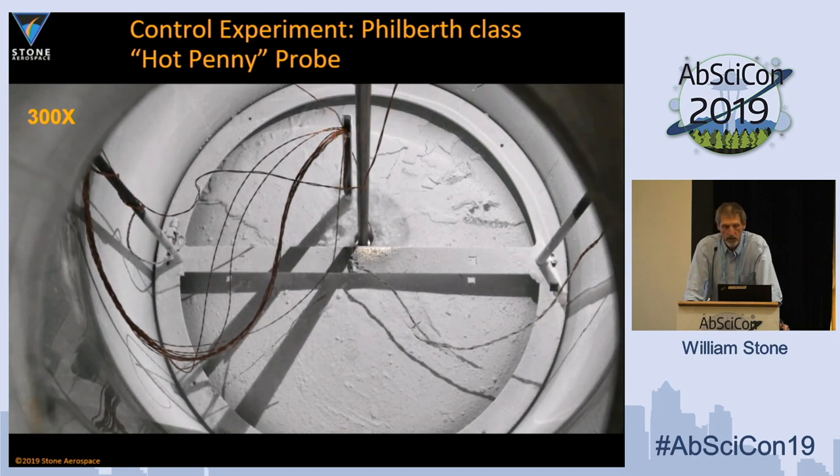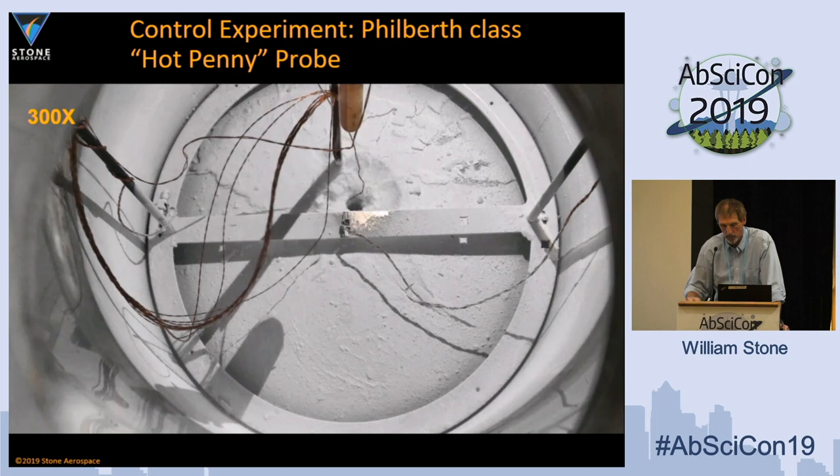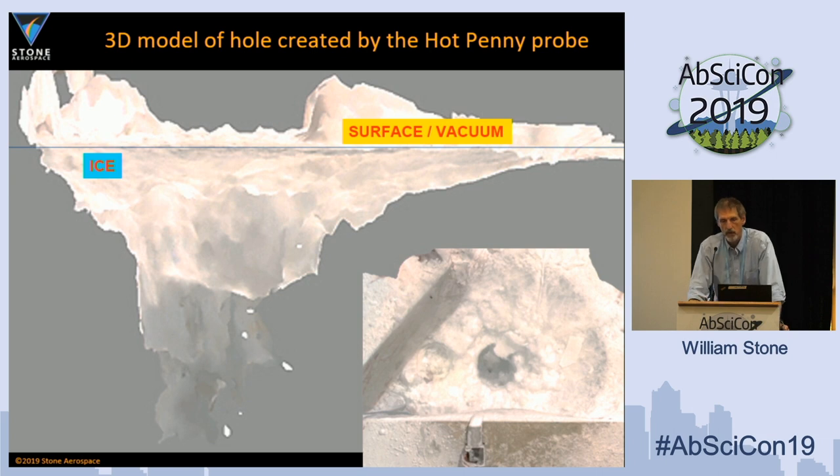We actually penetrated down to about two and a half vehicle lengths before we had a stall out at the vacuum seal where the rod goes into the chamber. Nothing appeared to be stopping the probe itself. What we did see was something very similar to what DLR saw: a trumpet-shaped radiation-ablated zone going in, where you're wasting a lot of energy just trying to get started.